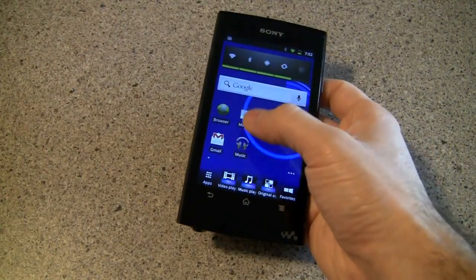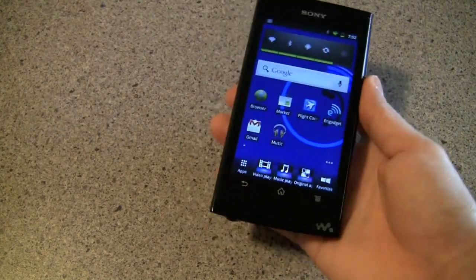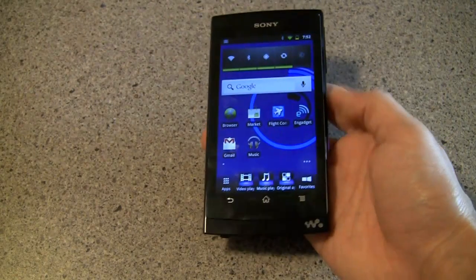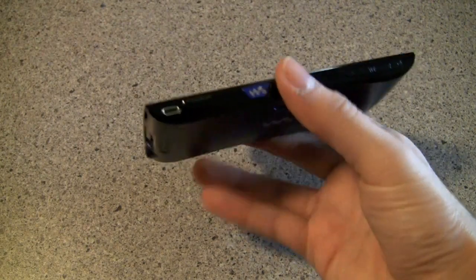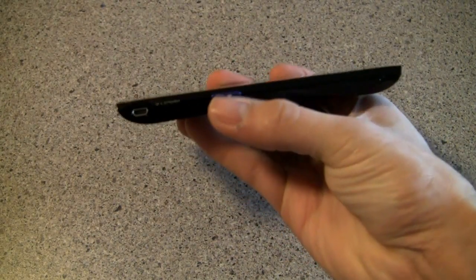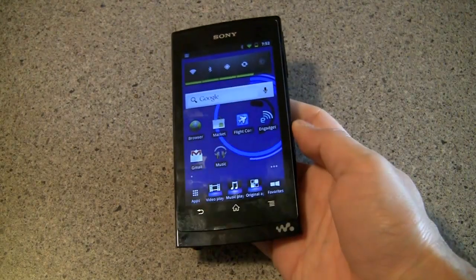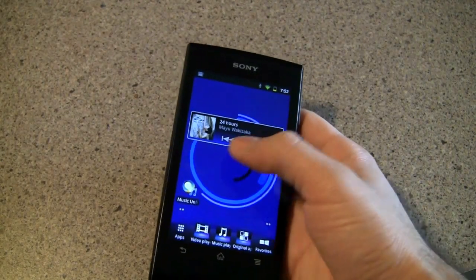Also worth noting: this does support the Android Market, so you can pretty much load it up with anything you want. It's a shame that no matter what media player you use, you might not be able to get those Walkman features. The other thing about the W.Control that picked at us a little is that you can't use this button for anything other than the Walkman player — it's not reassignable, meaning it's always going to be stuck to Sony's widgets.